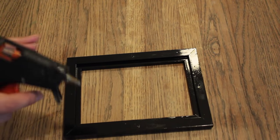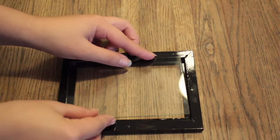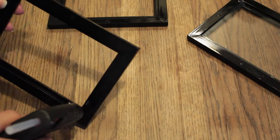Now when they're all dried, we need to glue the glass back on. So put some small droplets of glue inside the picture frame's corners, and then put the glass back on and push down to make it stick. Repeat the same process with the remaining two frames.